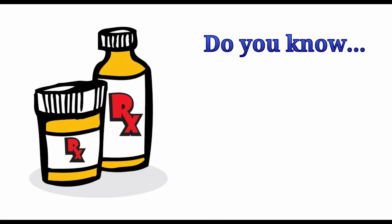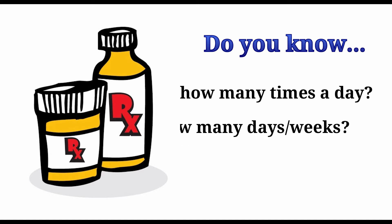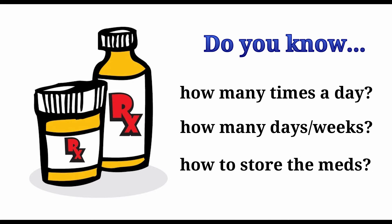Make sure you have carefully read the medication label and understand the prescription instructions, including the number of times you need to give the medication each day and how long the treatment should continue.